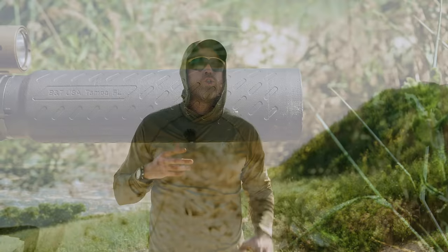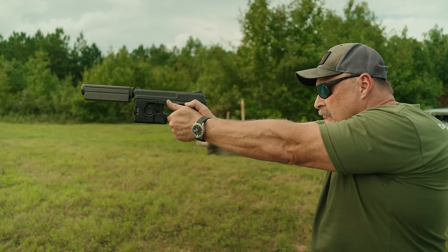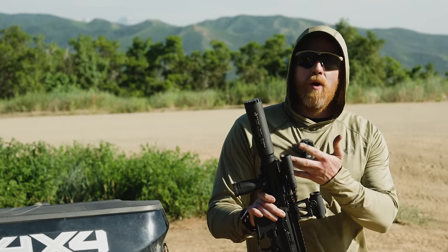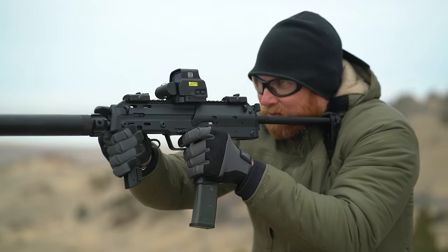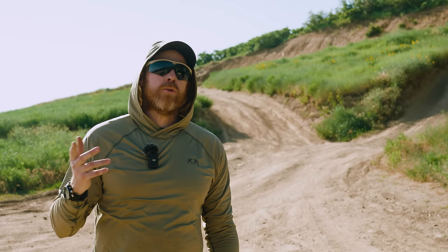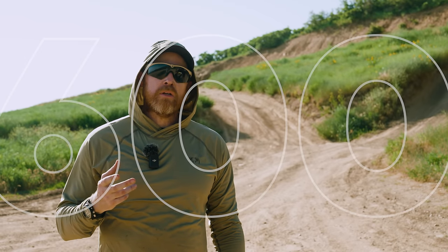Whereas most companies focus on generalized suppressors that cover a wide range of guns, B&T is a little bit different — they play in a lot of specialty items. But I lied to you earlier when I said B&T makes just over a hundred suppressors, because I thought the real answer might be almost unbelievable. The reality is B&T makes just over 600 suppressors.